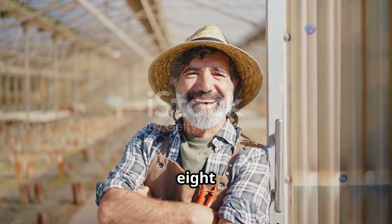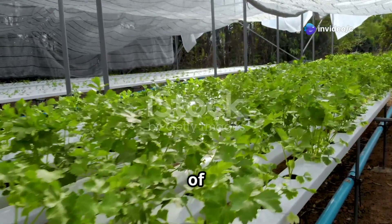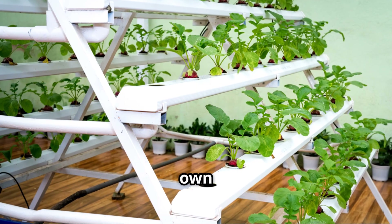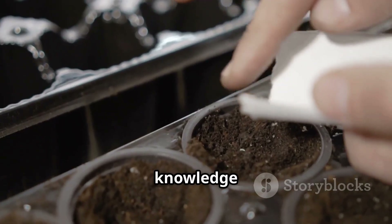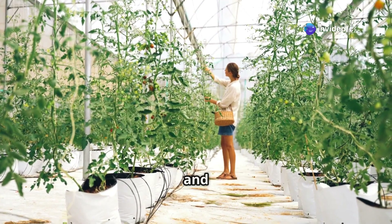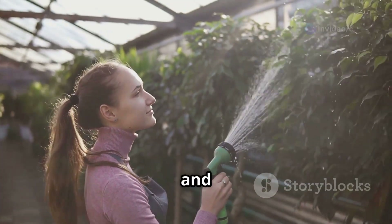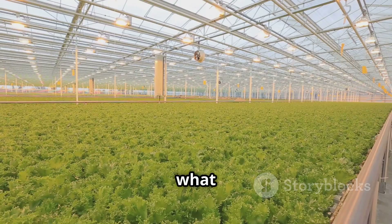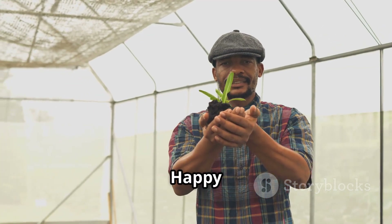Congratulations — you've just unlocked the secrets of NFT hydroponics. You've learned about the science behind it, how to build your own system, and how to troubleshoot common issues. Now it's time to put your knowledge into action. Remember, gardening is all about experimentation and having fun. Don't be afraid to get your hands dirty — or should I say, wet — and try something new. With a little patience and care, you'll be amazed at what you can grow. So go forth and start your own hydroponic adventure. Happy growing!